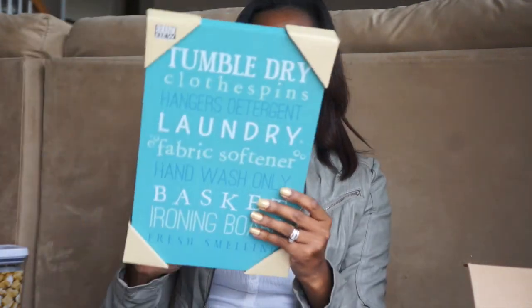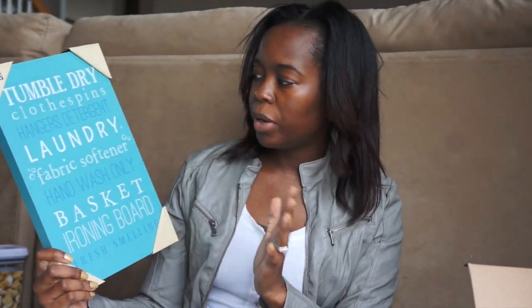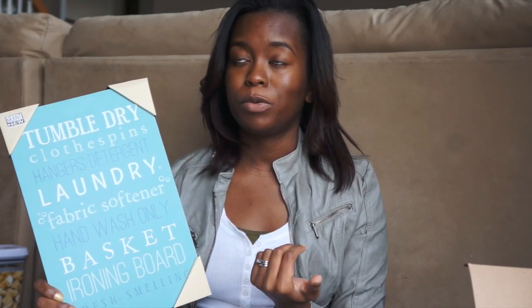Moving on to Ross. The first thing is not for the kitchen — it's for the laundry room. It's this little decorative sign for $6.99 that says things like 'tumble dry,' 'clothespins,' and so on. I thought it would be cute. This is probably the color scheme I'm going to go for in my laundry room when we redo it, though I'm not quite sure yet.